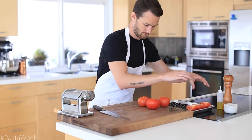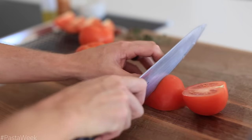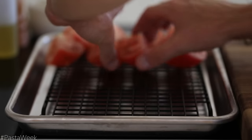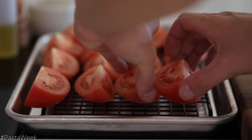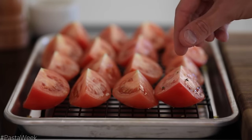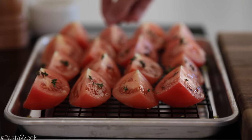The first thing you want to get working on is the roasted tomatoes. Quarter up some vine ripe tomatoes and place them onto a sheet pan that has a rack insert. Simply season these with a generous amount of olive oil, some fresh thyme, a sprinkle of sea salt, and some fresh cracked black pepper. Then put these seasoned tomatoes into a 350 degree Fahrenheit oven for about two hours.